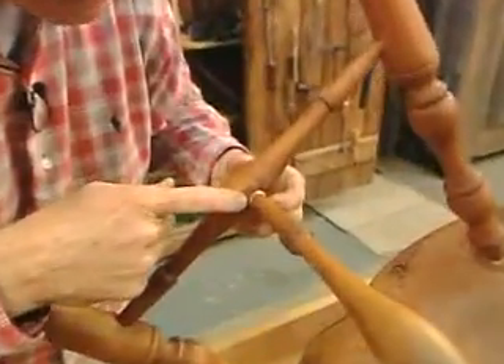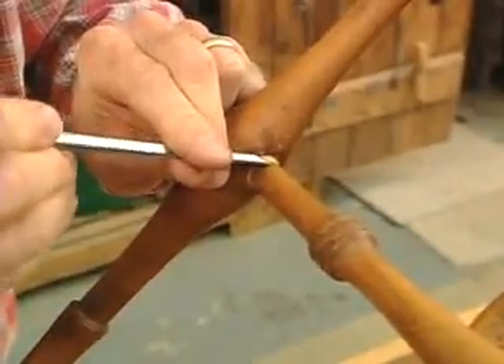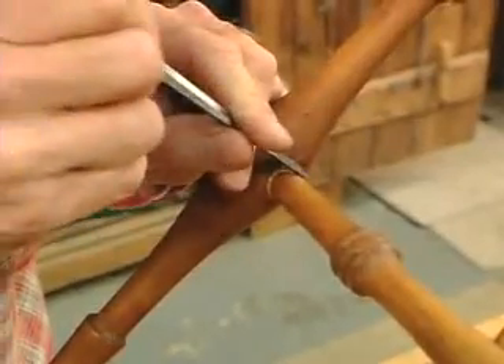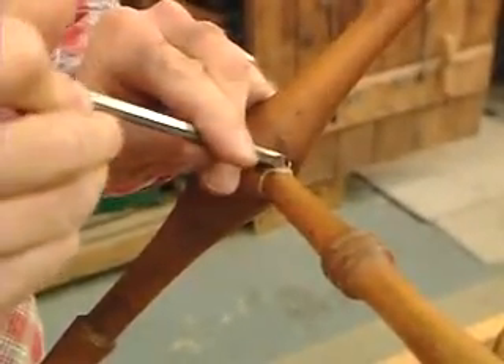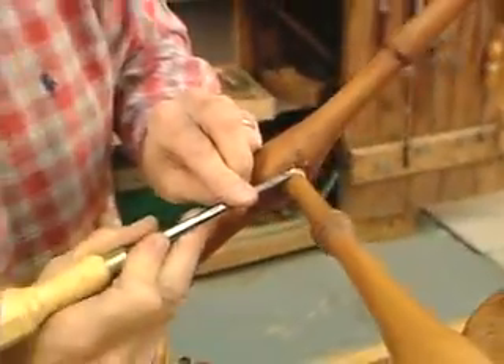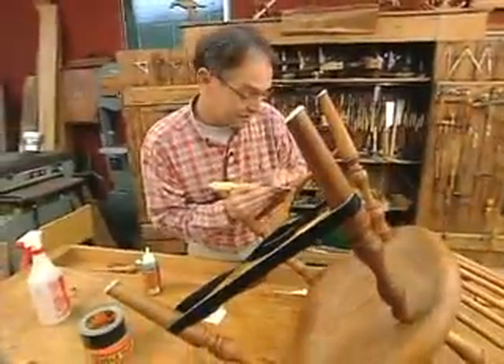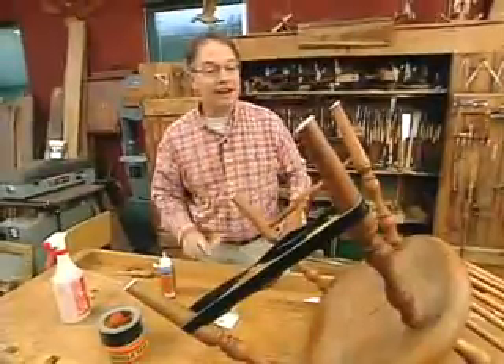After about an hour, you can see this side has already been glued and it's solid and dry. To clean it off, just a little chisel work — takes it right off, do a light touch. And that's how you can fix any of those chairs that are just a little bit too wobbly for you. That's all there is to it.